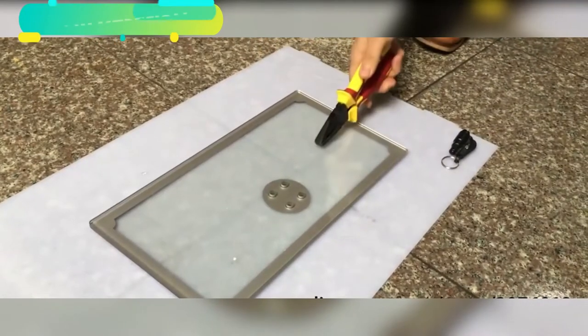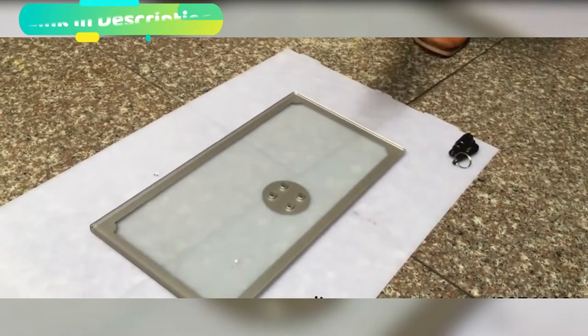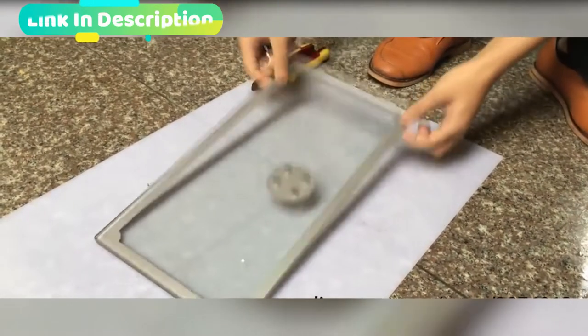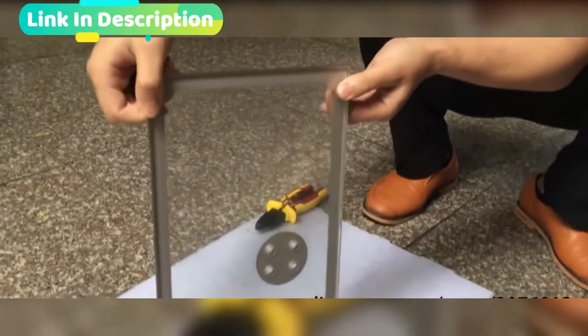3 in 1 window breaking, including popping whistle for help, cutting the seat belt, crushing the window glass — 3 functions. Keychain design rescue tool in case of emergency.